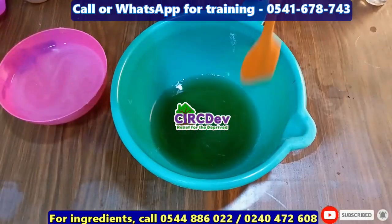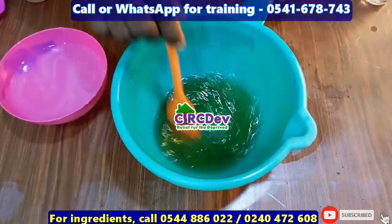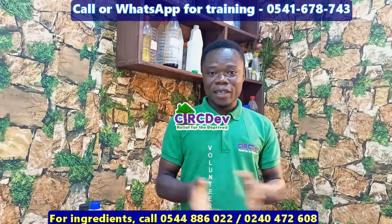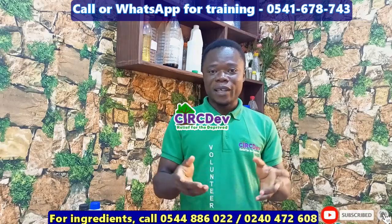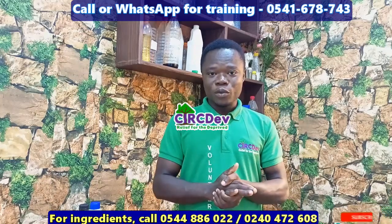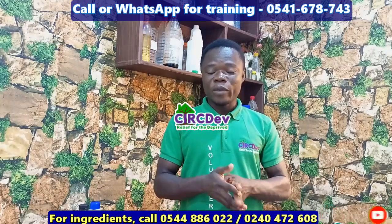Don't forget to like and share the video, and leave your comments in the comment section. This is how you make the antiseptic. If you have not subscribed, please don't forget to subscribe and hit the notification bell. Please be mindful of people giving pendrives with our videos claiming they work with us — they don't. Thank you so much for watching, we will meet again.